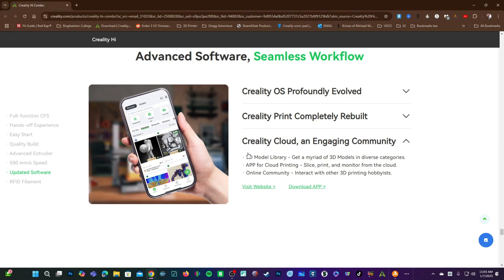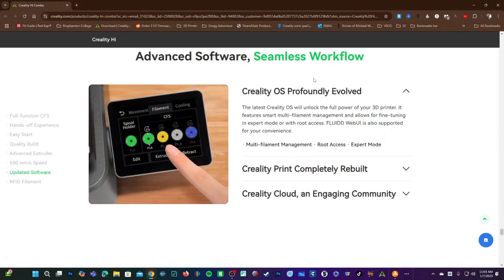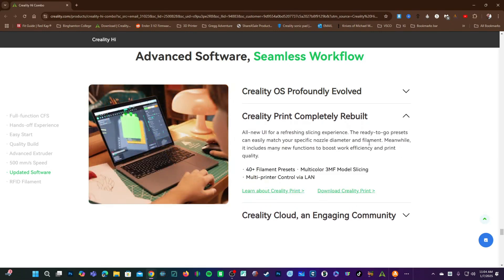Creality Cloud is much underloved and underappreciated. It is a very nice system for storing your models, remote monitoring, sending prints to your printers, organizing your models, downloading timelapse files, and interacting with other Creality users. Creality has really stepped up their game. There was a time when they updated firmware once every ice age and we had to look to strangers on the internet, and their Slicer was just an outdated version of Cura that no one would recommend.